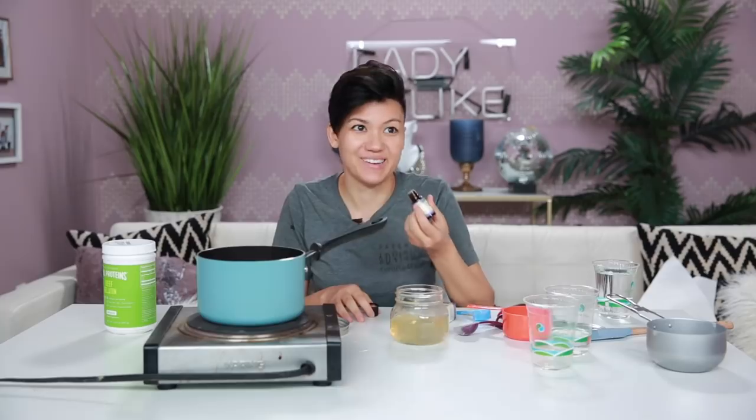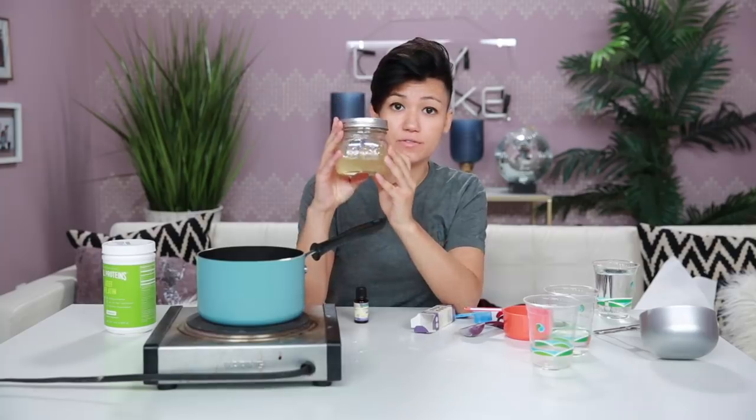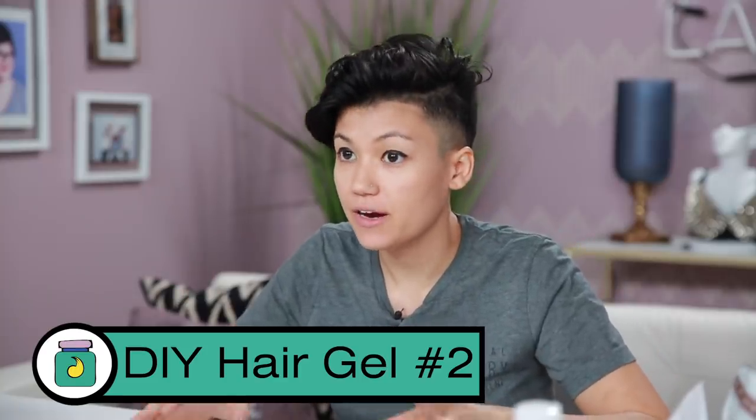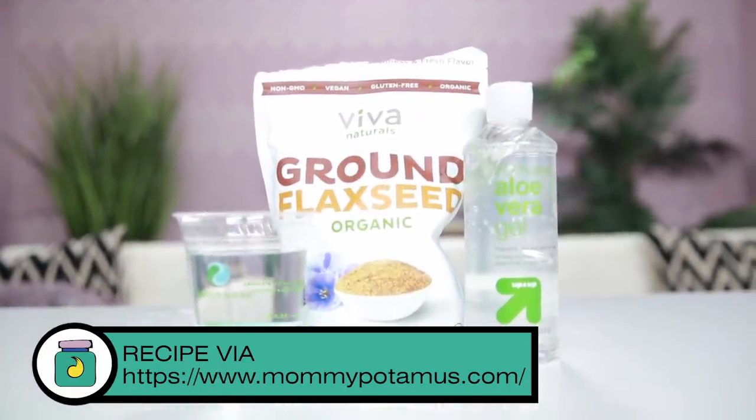This is strong smelling. I added five drops. This is going in the fridge for one to two hours and then I'll be able to try it out. Now I'm going to make the second DIY hair gel.